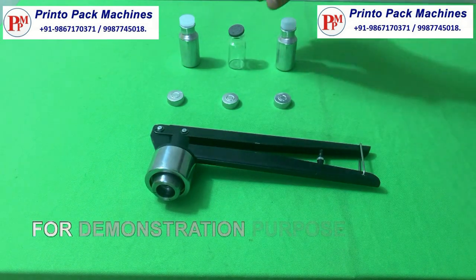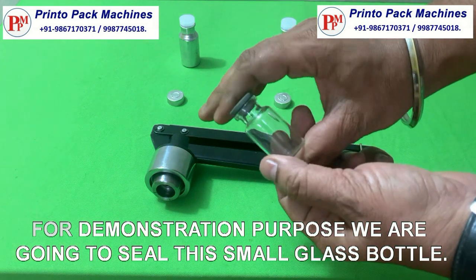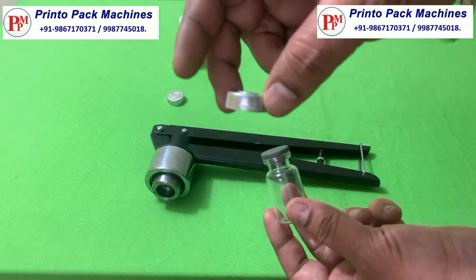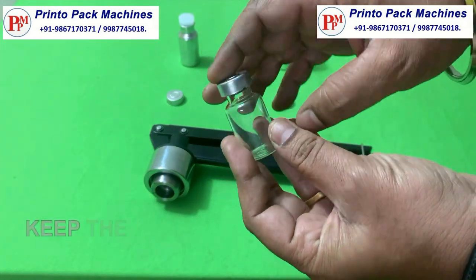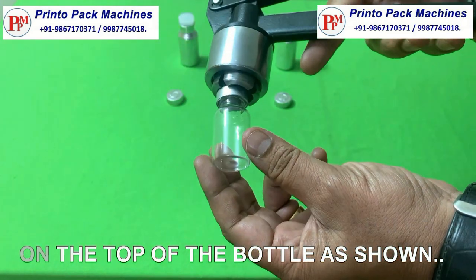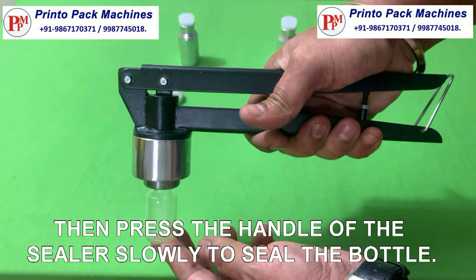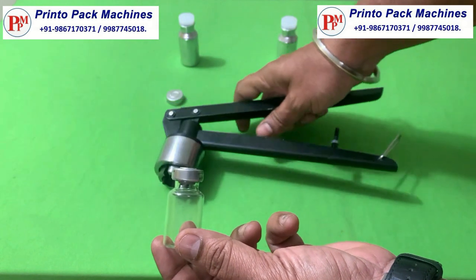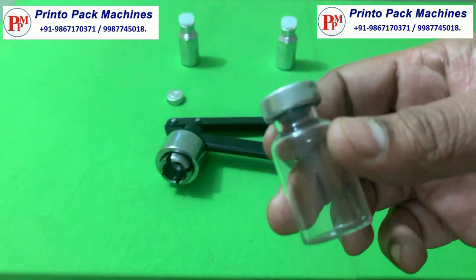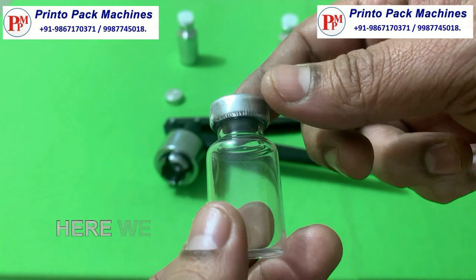For demonstration purposes we are going to seal this small glass bottle. Keep the aluminum vial and sealer on the top of the bottle as shown. Then press the handle of the sealer slowly to seal the bottle. Here we can see the bottle is sealed properly and perfectly.